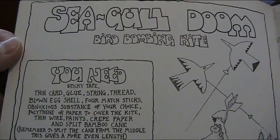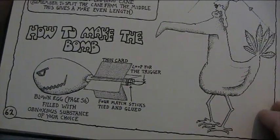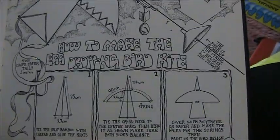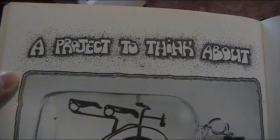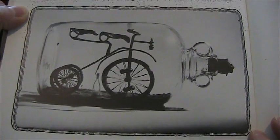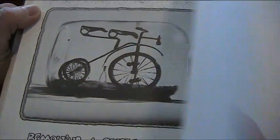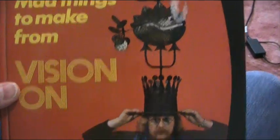Seagull doom bird bombing kite — oh dearie me, it looks very vicious! But it's got an egg and it's made from an egg, so it's not that deadly. How to make the egg-dropping bird kite. And finally, a project to think about: you've heard of ships in bottles — well, this is a Wilf Lunn bike in a bottle. Removing a cycle from a bottle! I think that proves that Wilf Lunn is a very strange genius. Yes, I do. Okay — let's go back to him. There he is with his hat. Bye bye!